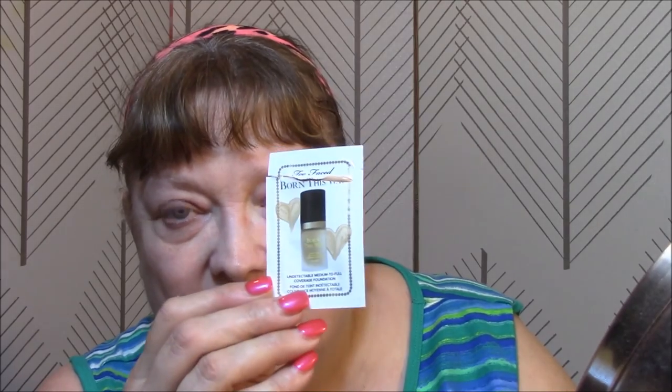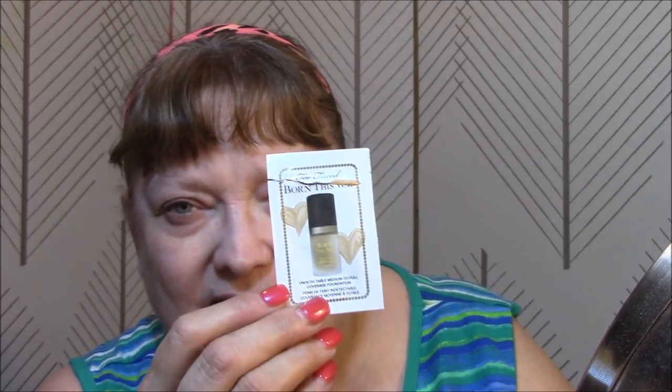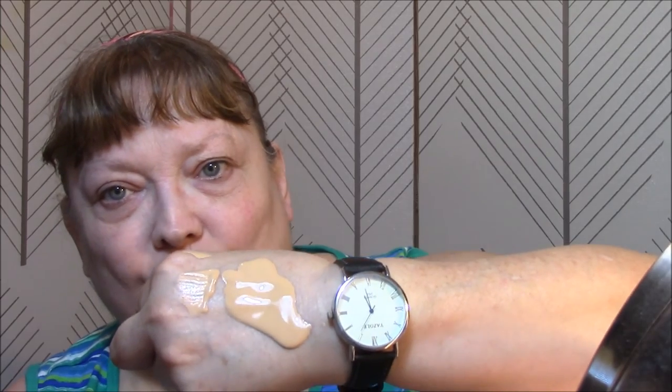Very silicone-y feeling, but it works well. And I used the Born This Way foundation — I got several samples of this, and this is the light color. This is the only one I'm keeping. It says Undetectable Medium to Full Coverage Application. It's by Too Faced, of course. And look how freaking runny it is. Wow!